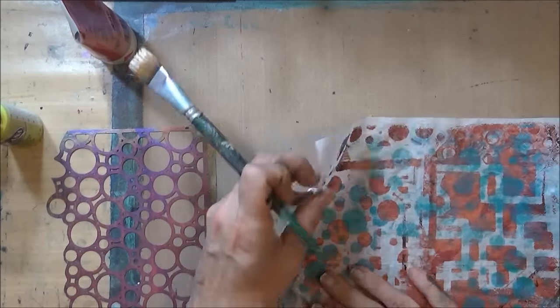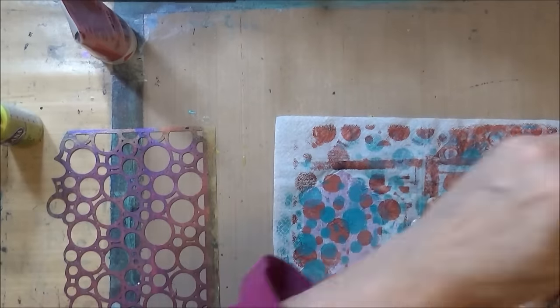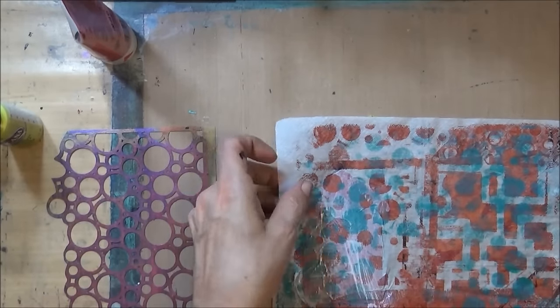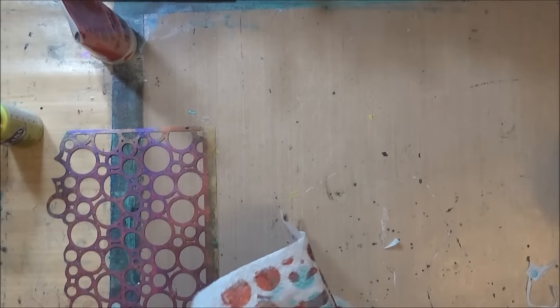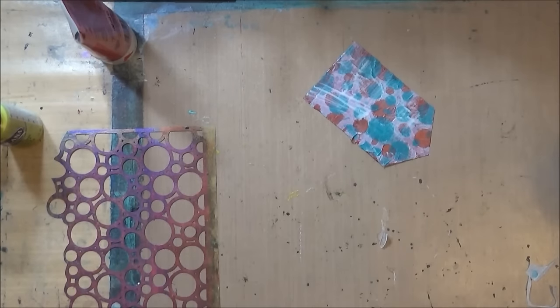I decide to add some jelly printed napkin onto the birdhouses. Once this dries you'll still see some of the color underneath — it's kind of hard to see on camera, but in real life you can sort of see the little shadows of it.